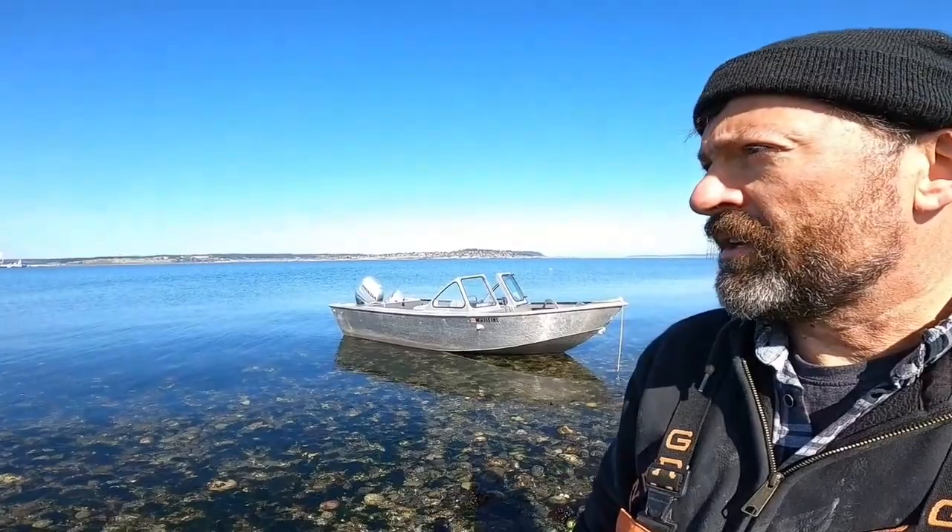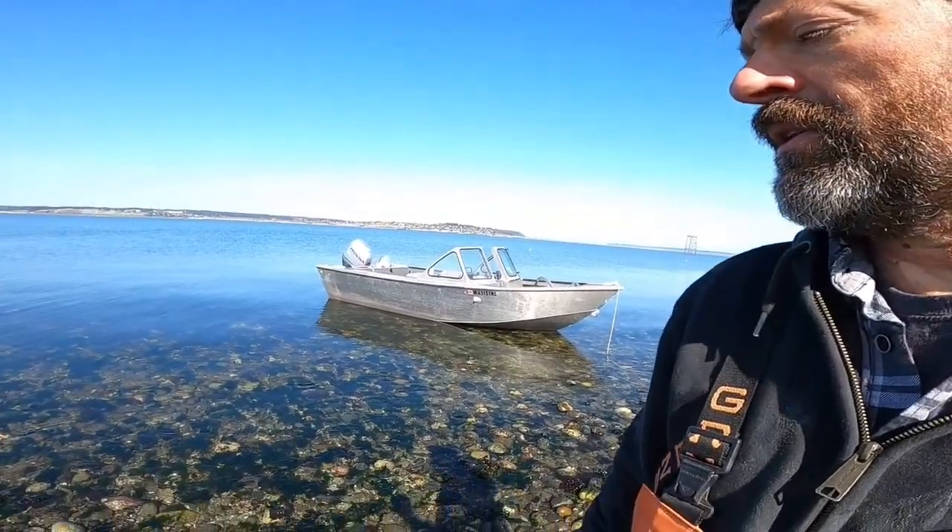Hi everyone, it's Steve with SVPanoPay. I'm out here on the water testing anchors today and it is a very low tide.